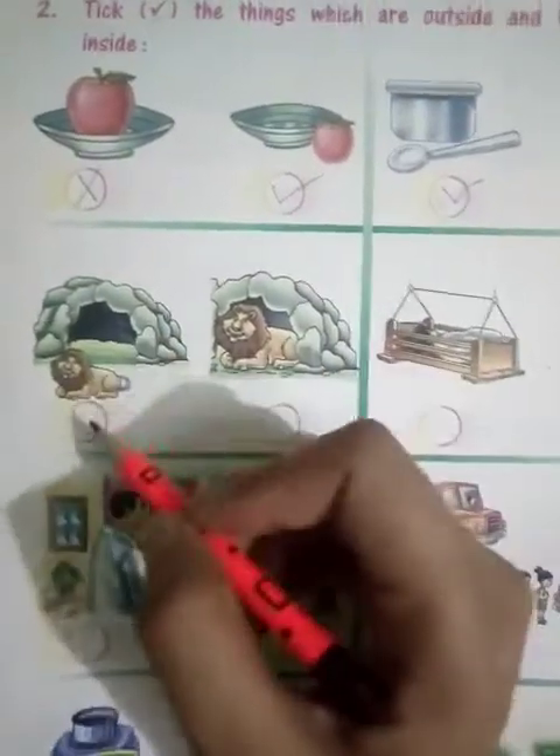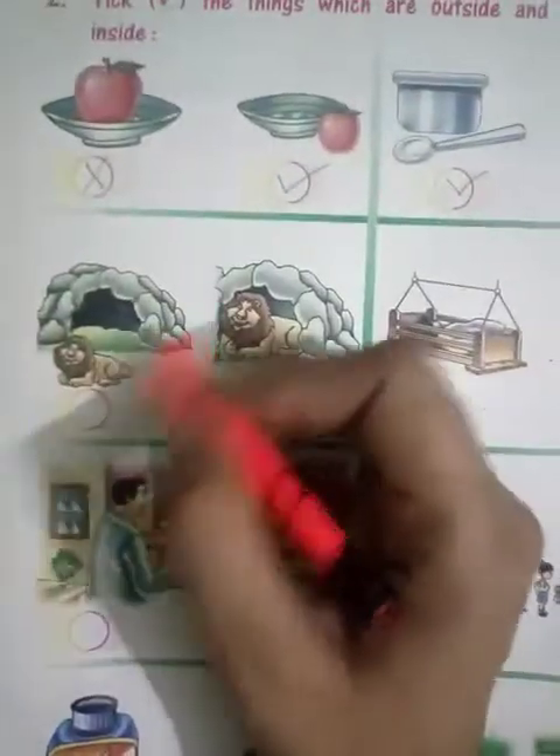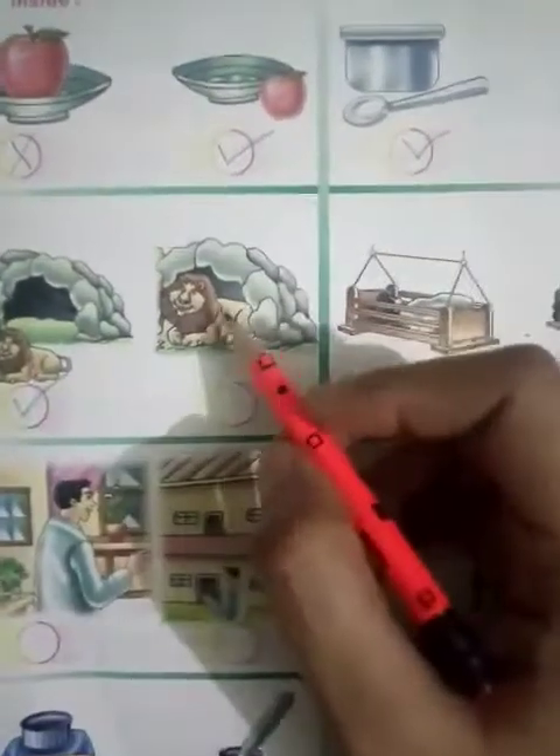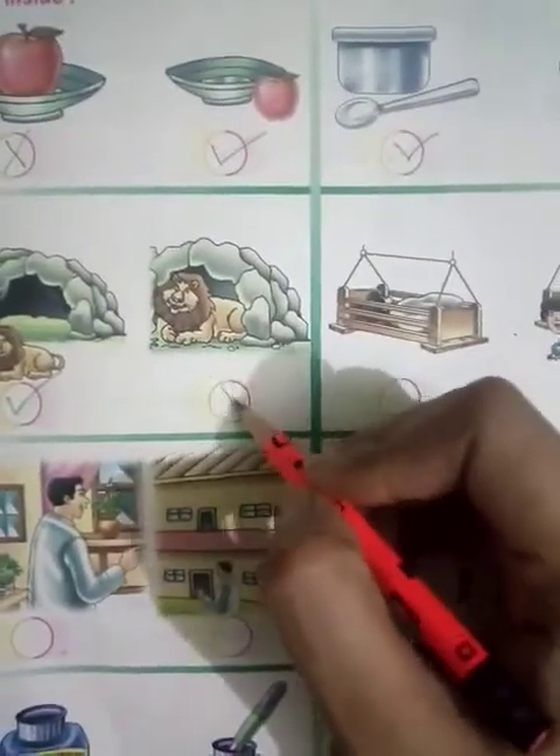Again, you can see a lion and his den. Here the lion is outside his den, so right tick. And here the lion is inside, so here cross tick.